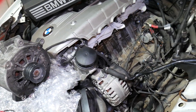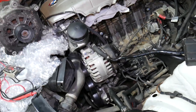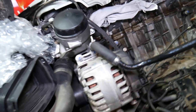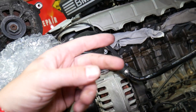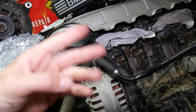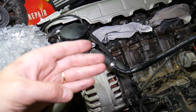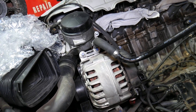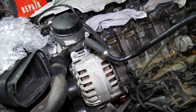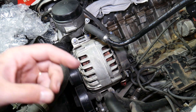Even if you have a four-cylinder, six-cylinder, gasoline, or diesel engine, the procedure is the same because alternators work the same way. Step number one: disconnect your car battery. On your 5 Series, it's very important which terminal you disconnect first. There is a specific order for disconnecting battery terminals and you need to follow that. I'll put a link to that video in the description below.